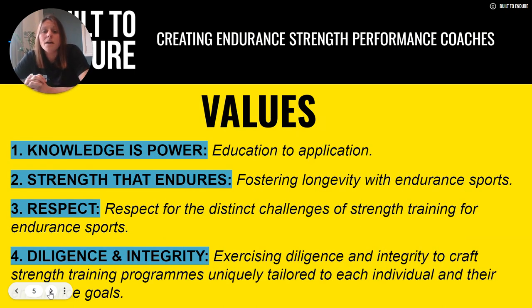Built to Endure is underpinned by four core values, and these values are present in our courses, in the way the courses are delivered, in the way our endurance strength performance coaches deliver their training, and how that applies to the athletes they coach — or how you yourself as a recreational athlete on this pathway use this information in your own training.